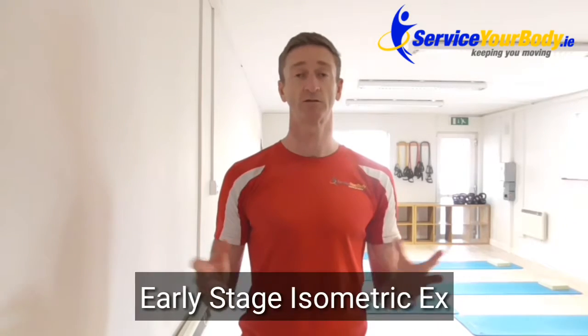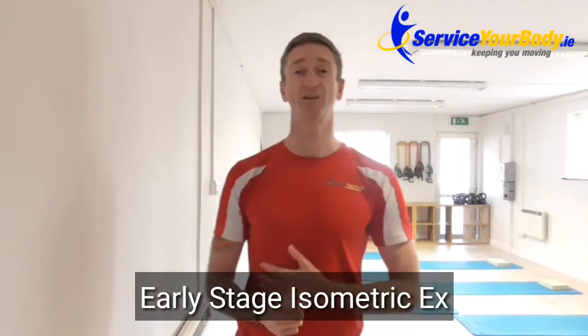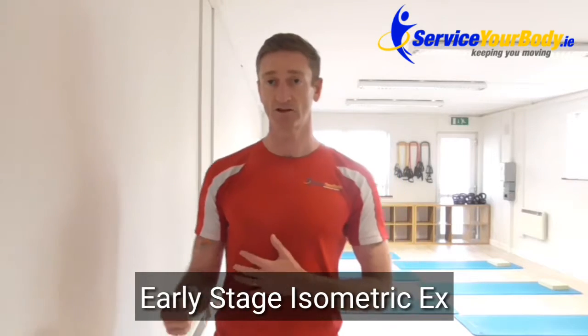Some simple early-stage exercises that I give my clients when they come to us here are what we call isometric exercises. That's whereby we're going to repeat the movement that causes you most of the pain, but we're going to do it whereby the muscle contracts but doesn't lengthen or shorten — that's what isometric means.